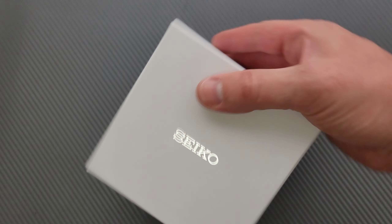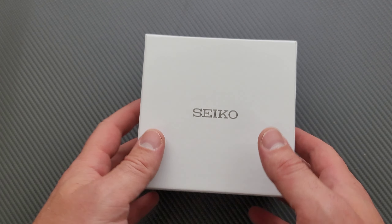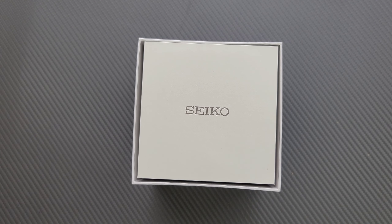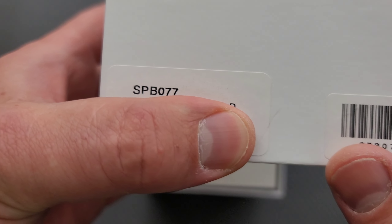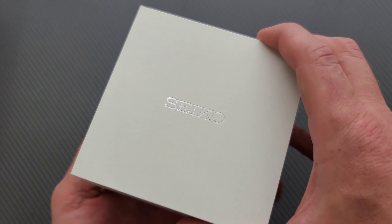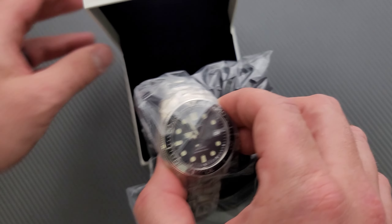When I do unbox things, I generally don't go too far out of the way like I would in a review. At some point I may become confident enough to review watches, but really you're just sharing in an item acquisition with me today. We have a Seiko. Those of you who know what this is, you're thinking — isn't there a newer version of that? There is, but I specifically went after the one that released a couple of years ago because I like how it looks a little bit better.